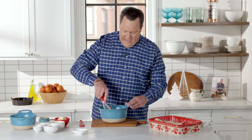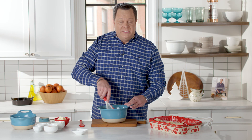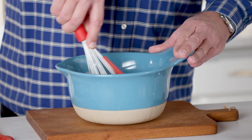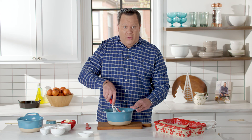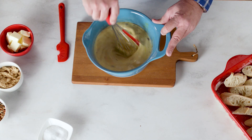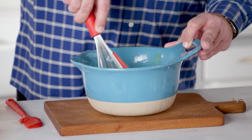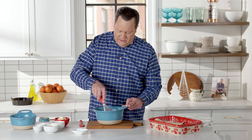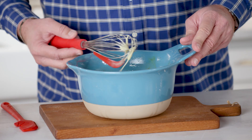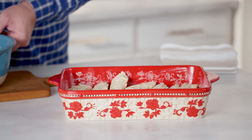Grab your whisk and get in here. I always find that with this dish, so you don't end up wearing the ingredients, keep your whisk tight in the middle of the bowl. That'll start to break up the yolks and also help incorporate all that beautiful spice into the custard mixture. Keep giving this a little stir. This is looking good and smelling great.